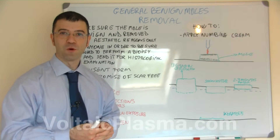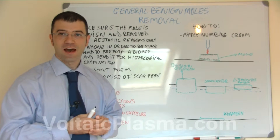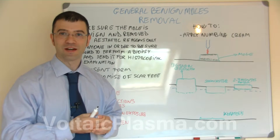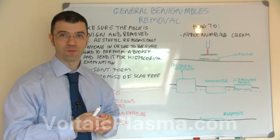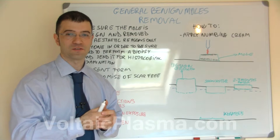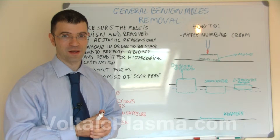So how to perform mole removal by using AC electrical arcing? At the end of this video we are going to watch a very interesting clip showing how electrical arcing is applied for mole removal in a real case, so everything we talk about here will be corroborated by a real example later on.